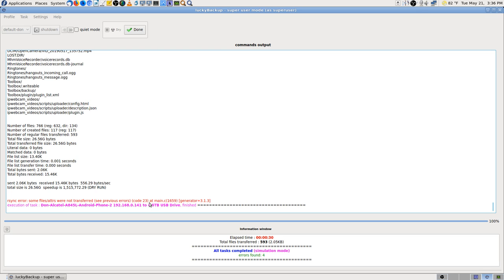At the end it just says some file attributes weren't transferred — and that's not a big deal. I couldn't care less, plus I actually want them to be readable and writable on my backup drive so that I can use them. That was probably because Android has got Linux file permissions set up that way, and I'm backing it up to an NTFS drive.